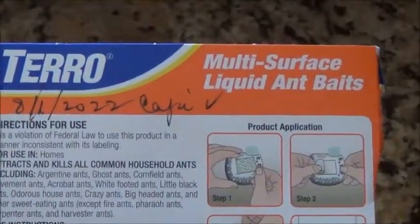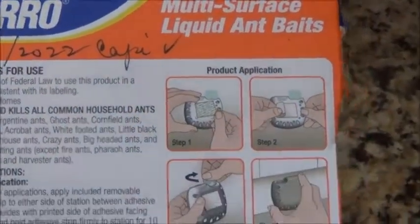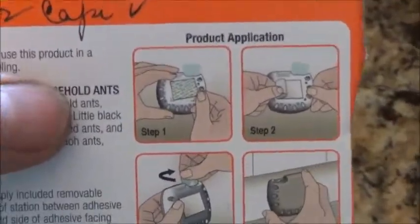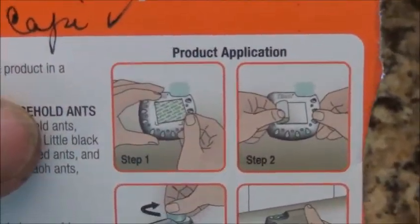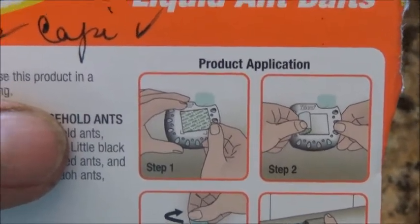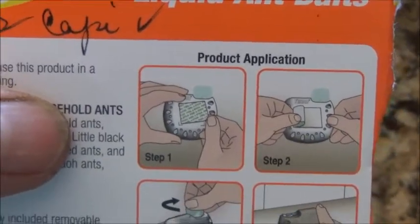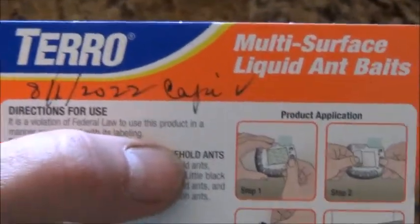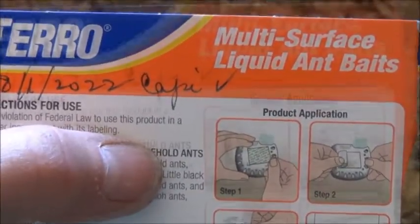Next I tried Tero multi-surface liquid ant bait. What you do is you take the brown container — it's brown on one side and on the back side it's white and has little holes in it — and you stick the container onto the wall. But when I did that, the ants walked right past it.